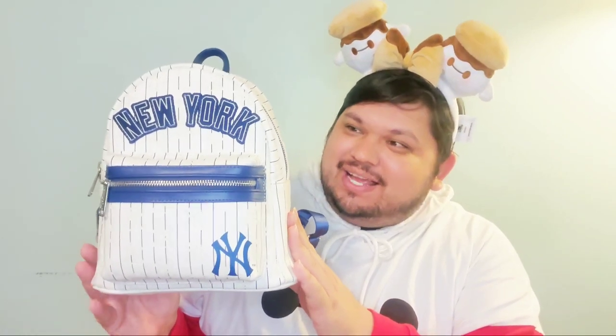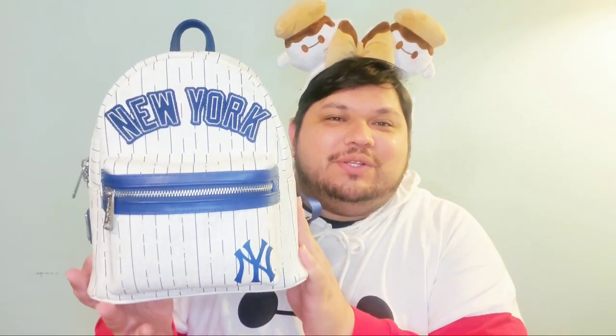The first bag I'm sharing is this wonderful New York Yankees Loungefly. We have the stripes here, which is indicative of the Yankee uniform. This is the first one they had come out with, and it is the nicest one they've come out with so far. I don't like the new releases for the sports — I don't like any flowers on it. They all look silly, kind of like a cheap inversion. I think these first iterations are the perfect ones.